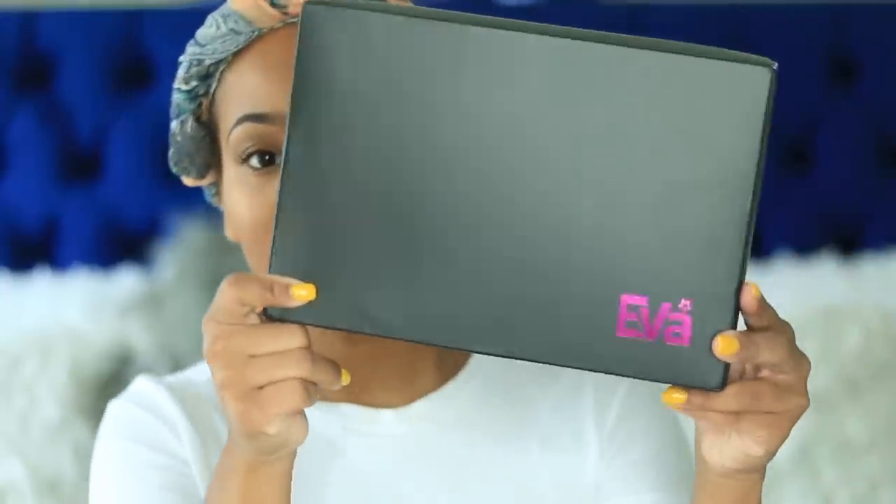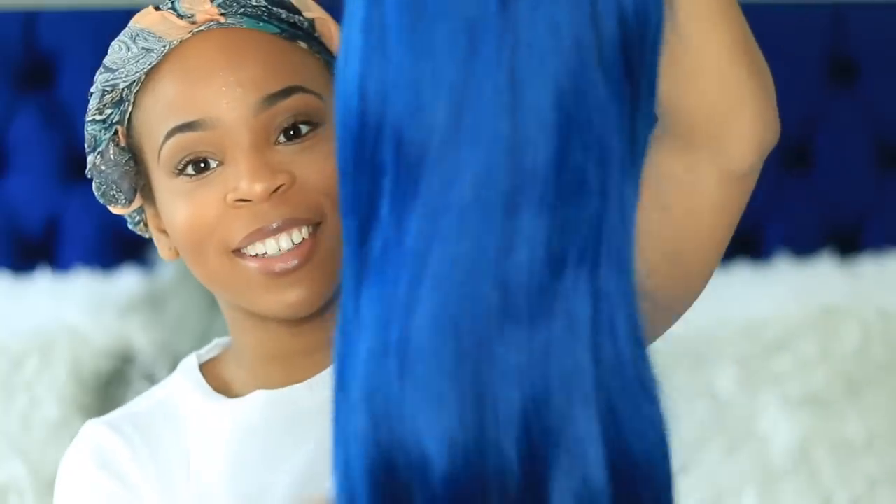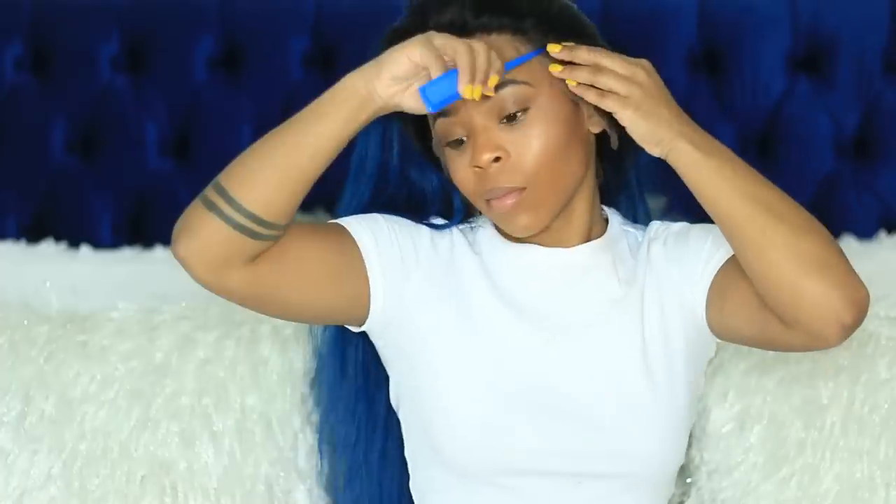Hey guys, what's up, it's Simone. Today in this video we're working with Evo Wigs. I completely forgot that I chose a blue wig, so when I opened the box I was in for a huge surprise. But it was actually a very pretty color and it matches my headboard — I wasn't going for that look, but it ended up being cute. So I went ahead and styled this wig.